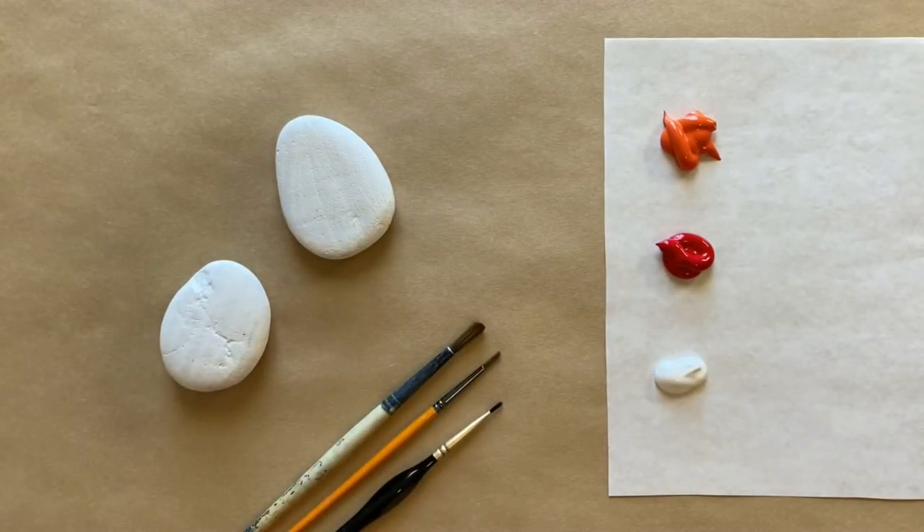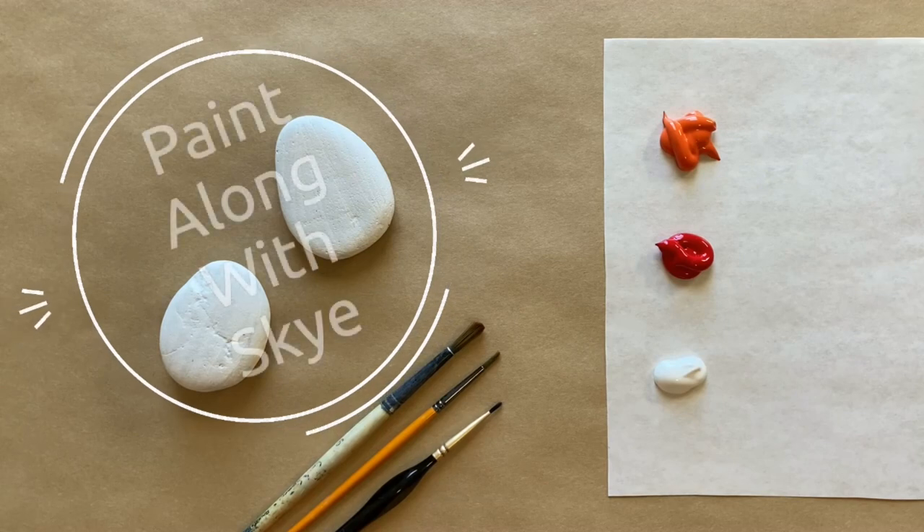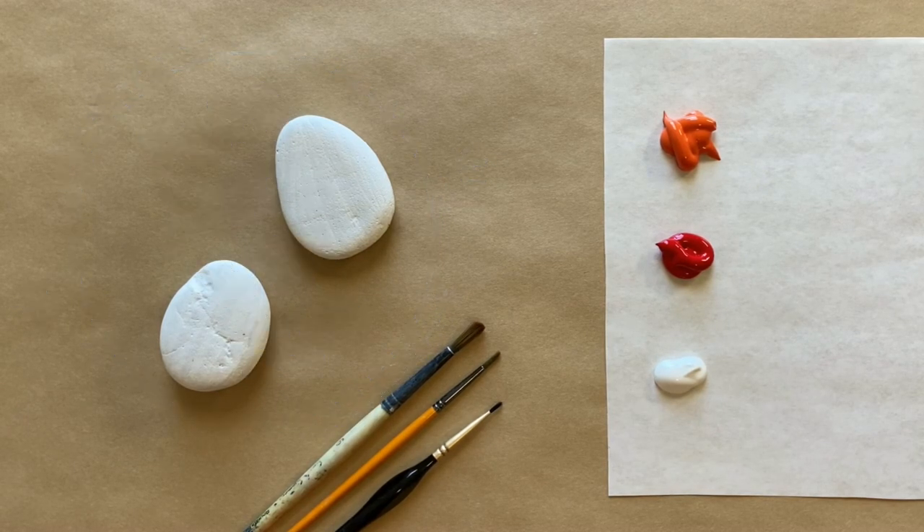Hello again beautiful artists and welcome back to another episode of Paint Along with Skye. If you're new here, welcome — my name is Skye and I post beginning level acrylic painting tutorials here on YouTube every Saturday, so make sure to hit subscribe so you can join the fun and paint along. Don't forget to hit that bell icon to be notified when I post a new video.